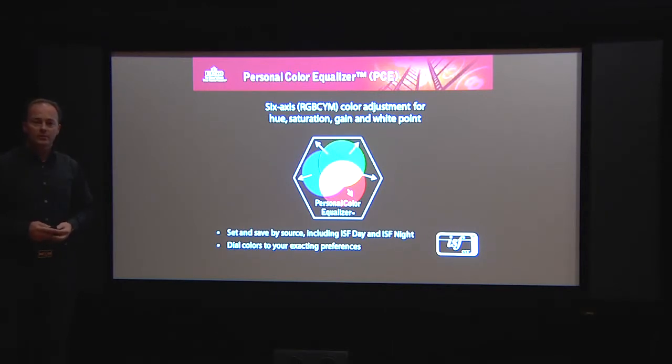Runco developed a very special possibility to adjust color. We call it Personal Color Equalizer. It gives you the possibility to adjust the color for hue, saturation, gain, and white point in a six-axis way. So you can now adjust red, green, blue, cyan, yellow, and magenta to your likes. As standard, we always recommend that you ISF calibrate the LED projector so you can enjoy in a controlled light environment the movie, which is calibrated to your source in the way the director intended you to enjoy the picture. In addition to the ISF calibration, we now offer you and your client to adjust the colors in a personal way. That's why it's called Personal Color Equalizer.